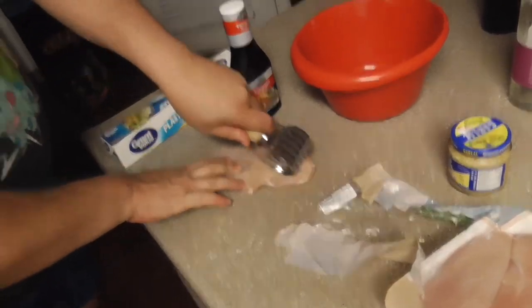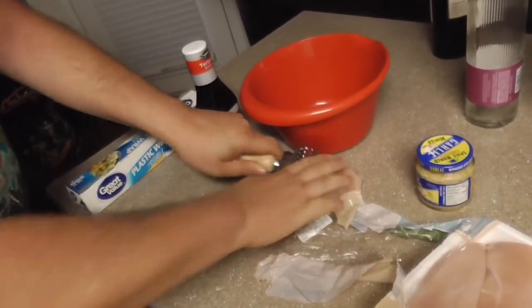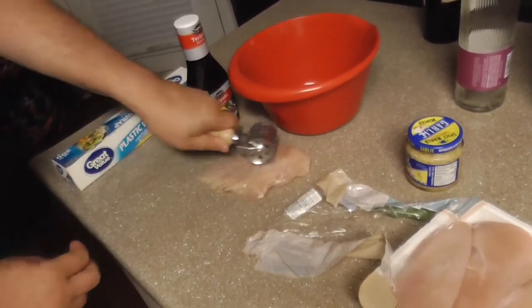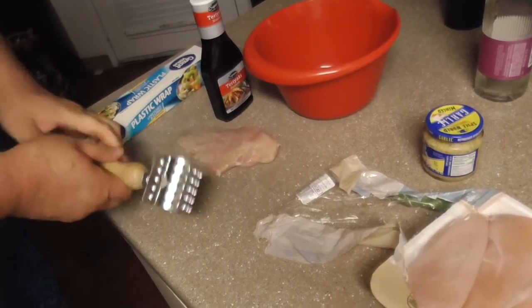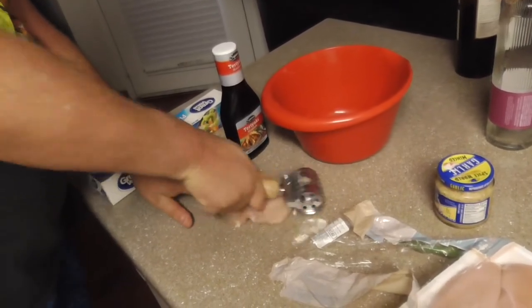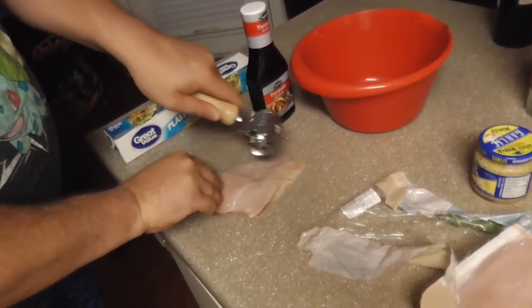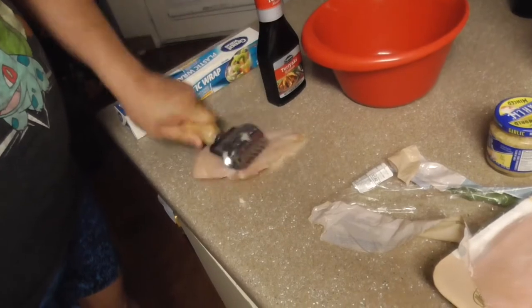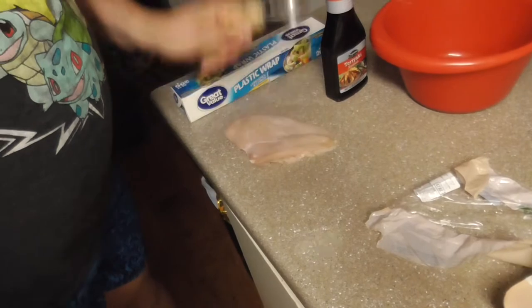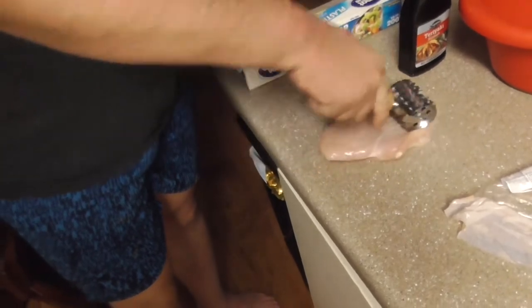I'll have to remind myself to get an actual hammer instead of the roller because the hammer does work a lot better. I got the roller for $1.99 at the store — cheap enough, but the holes close back up again. That's why I need the hammer kind. I can use this end of the roller in place of a hammer — like that. That I can do.